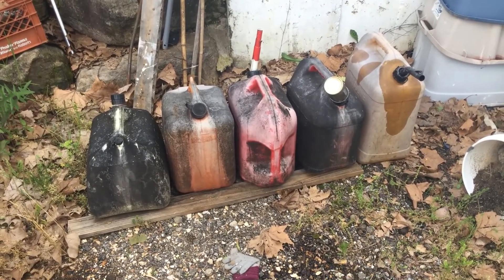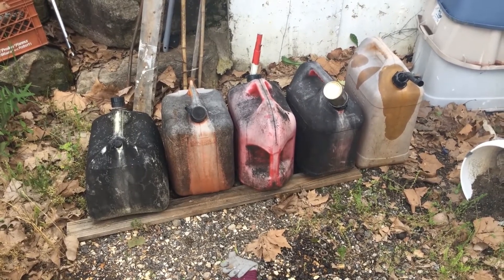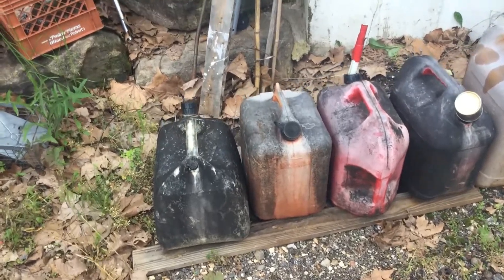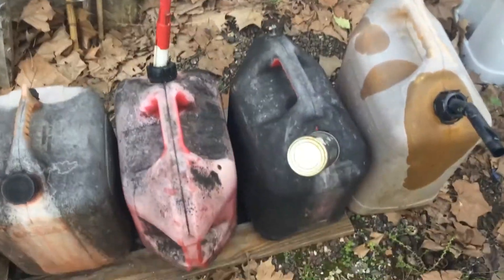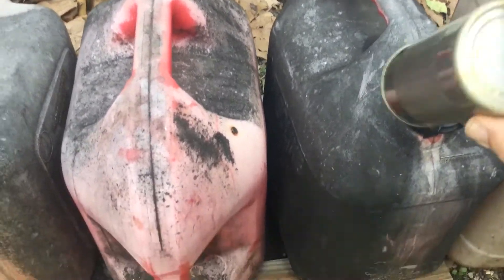As I'm getting fuel for the four-wheeler, or the tractor, or the lawnmower, or whatever, this is what I have to look at. Looks like three of the containers have lids on them and two of the containers have a coffee can on them.